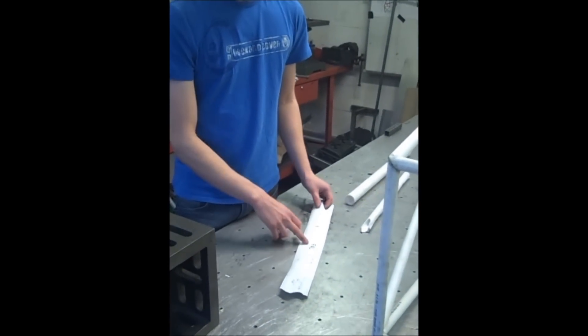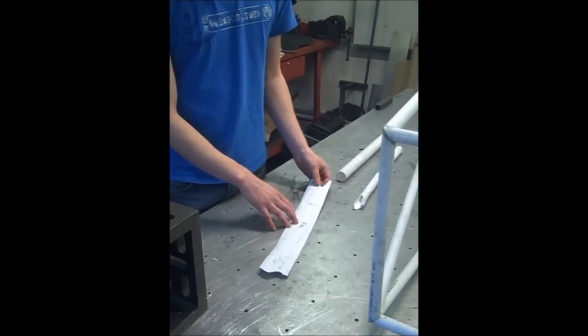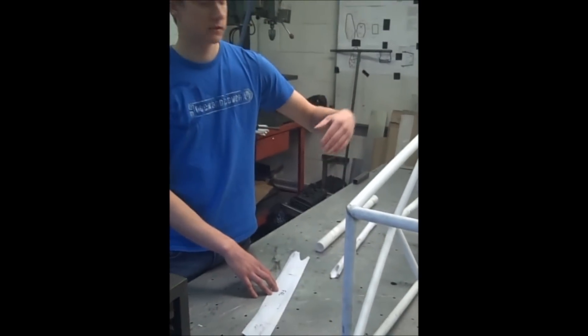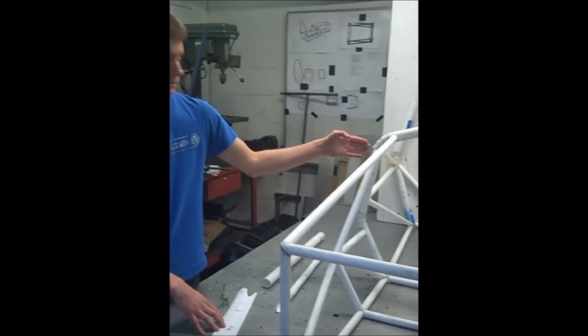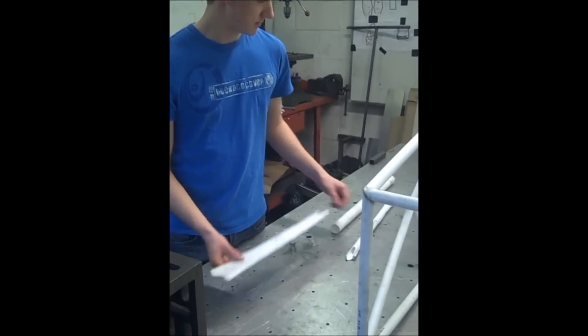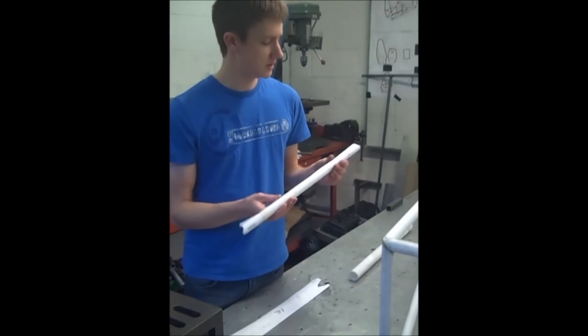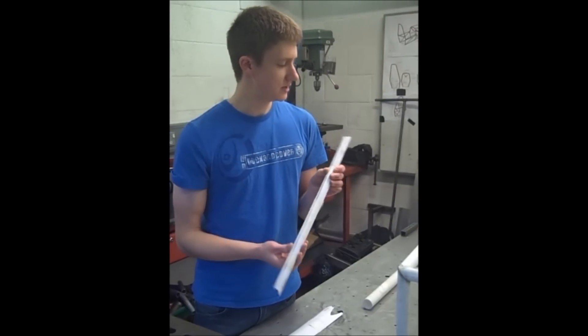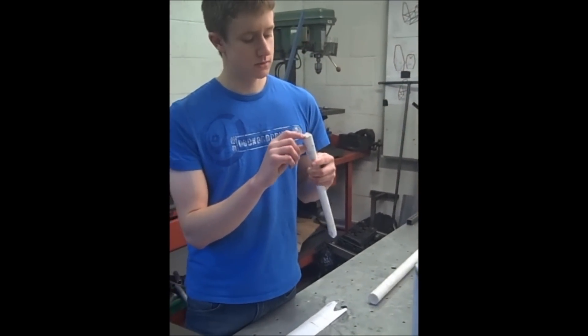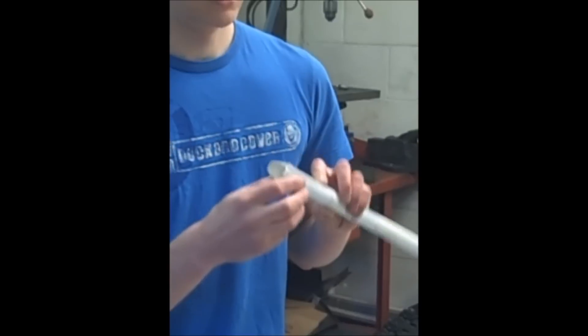We give each tube a number which relates to its position on the chassis — whether it's left or right on the side, or whether it's forward or rear of the front loop. We then tape it, wrap it around a piece of tube, tape it in place, and that gives us a nice guide to follow when it comes to profiling the ends, so we can get them all to fit together and play for them.